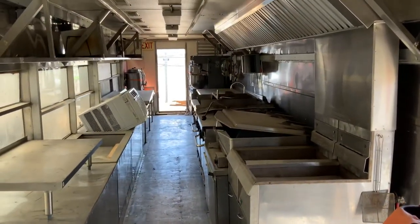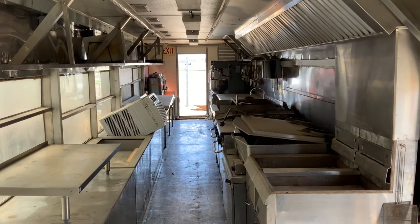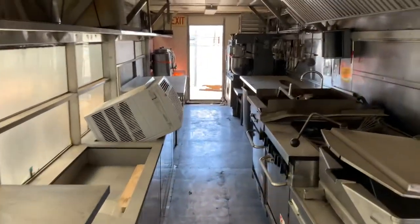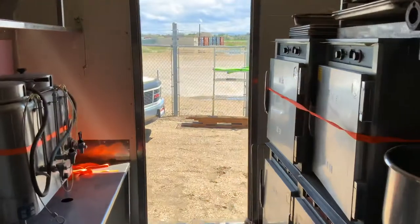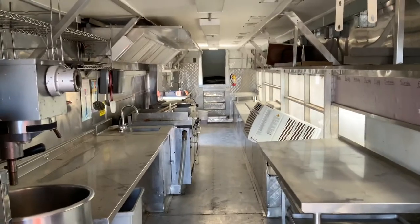Please forgive the mess — as I said, per job we would clean this up and spec things out based on customer and client needs. One more look at the main cooking area.